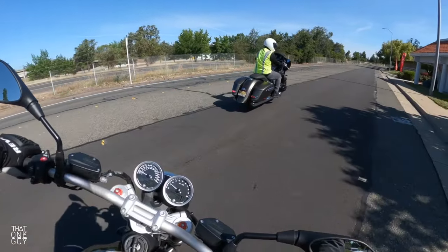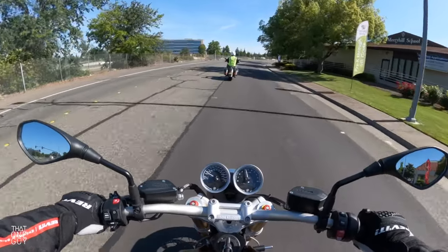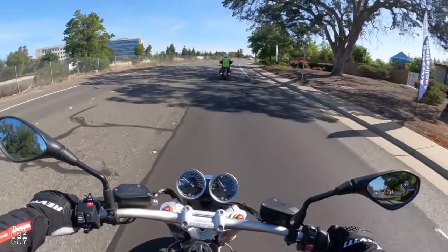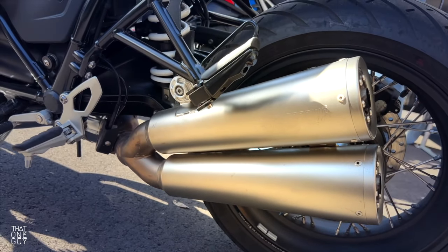With this Boxer engine, we've got the 1170cc Boxer engine in this bike and a nice-sounding Akrapovic dual exhaust — I think it's the two-into-one-into-two configuration.